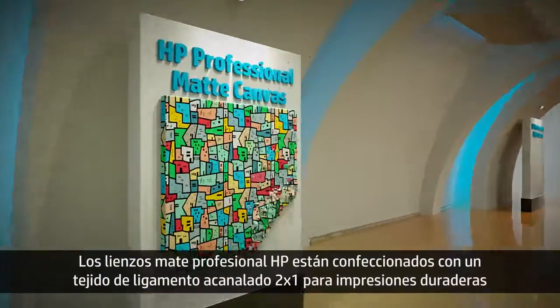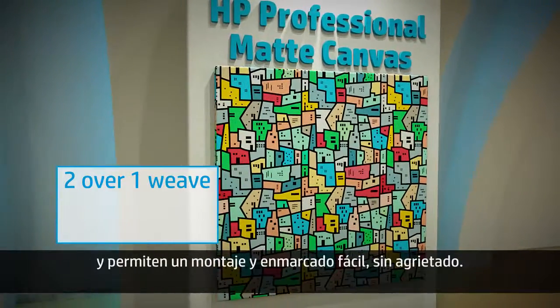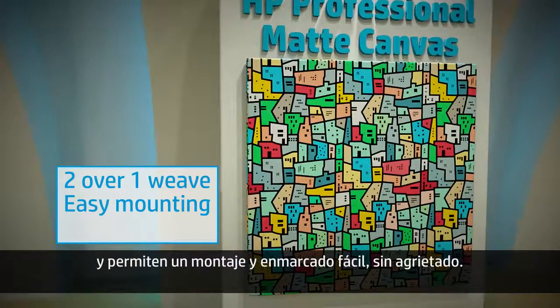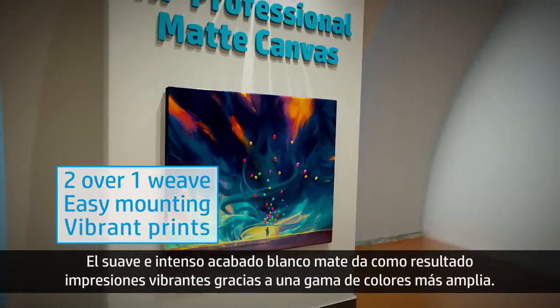HP Professional Matte Canvas is constructed with a 2 over 1 weave, which allows for durable prints while also providing easy crack-resistant mounting. The smooth bright white matte finish creates vibrant prints thanks to the larger color gamut.